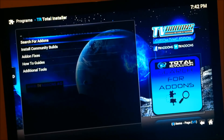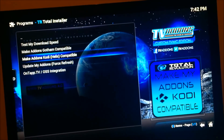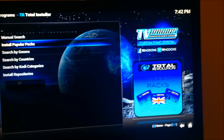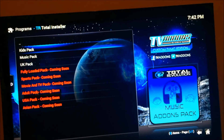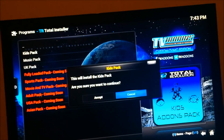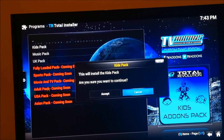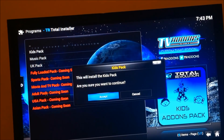We're gonna go to search add-ons and then install popular packs. From popular packs we're gonna go to kids pack. Believe me, you need the kids pack - I know it sounds crazy but this is like a workaround to a lot of script problems. So install the kids pack.